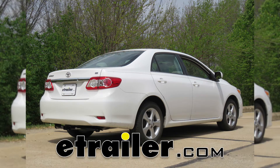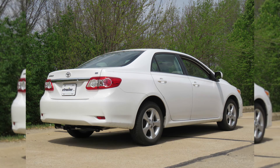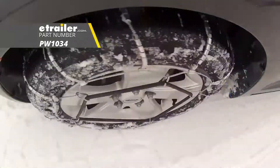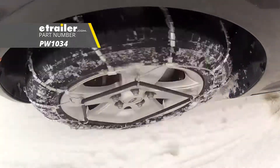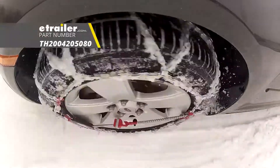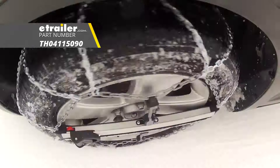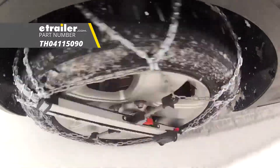Today we're going to be taking a look at the best snow tire chain options for your 2013 Toyota Corolla. You're going to have the Glacier chains, part number PW1034. Here in the center you're going to have the Koenig chains, and here on your right you're going to have the Koenig, part number TH04115090.